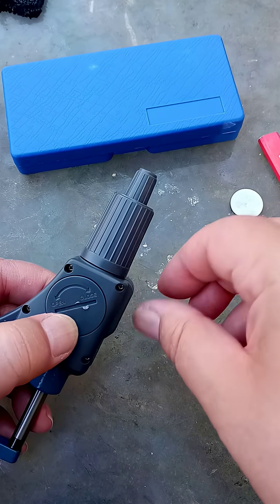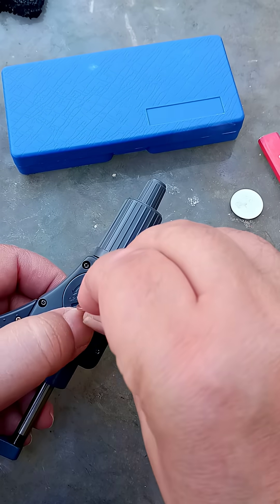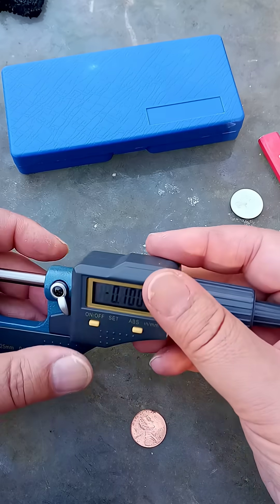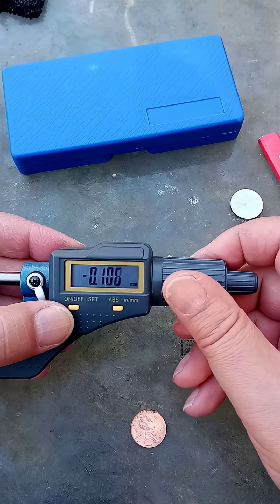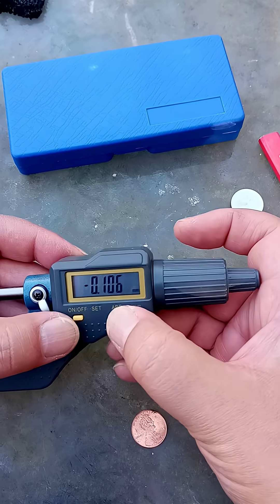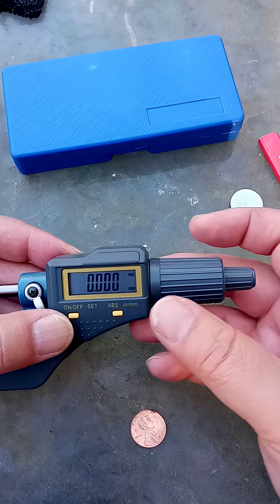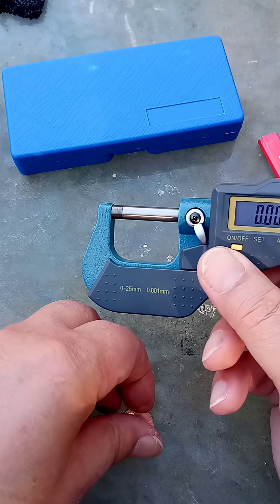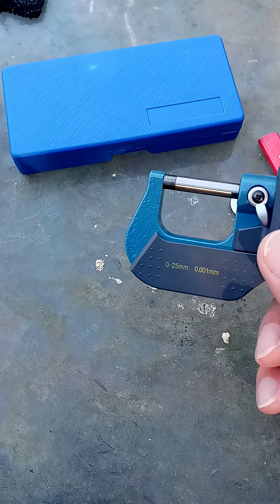Now, this was an expensive micrometer. I bought this probably about five years ago, and every time I want to use it, it needs a new battery. Okay, it's currently working. I'll put that one-cent coin away.